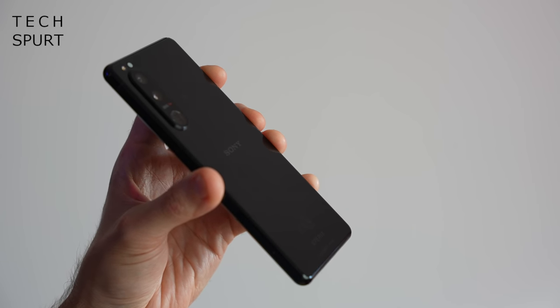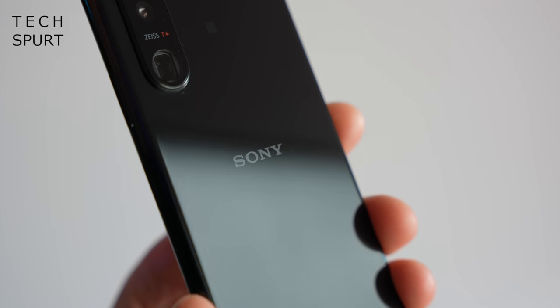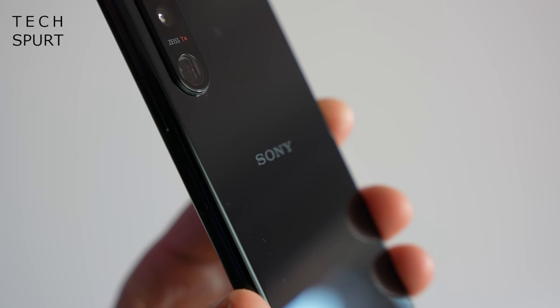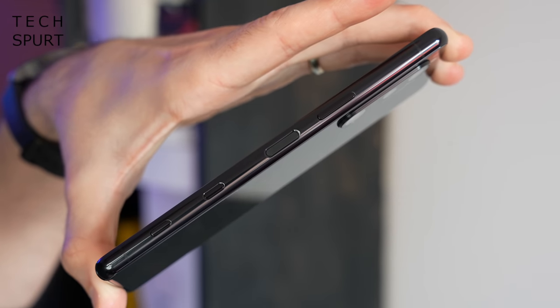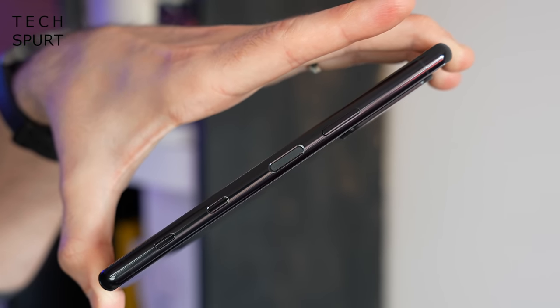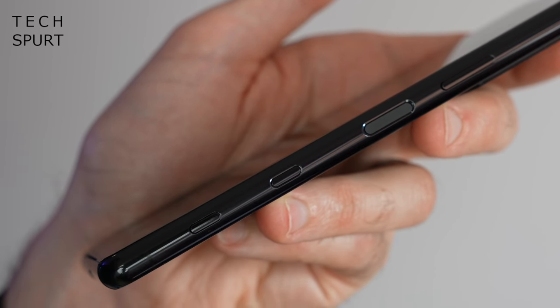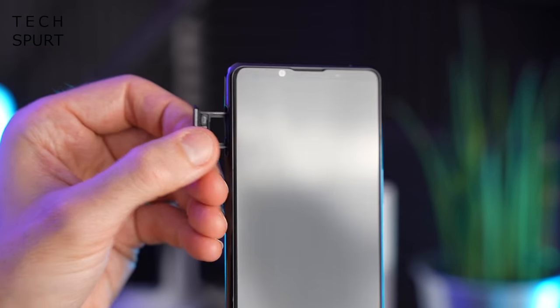It's a very tall sleek design — this is the black model, but you can also grab the Xperia 5 Mark III in green or pink. The Xperia 5 Mark III is IP68 water and dust resistant. Over on the right side things are rather busy: you've got the edge-mounted fingerprint sensor, a volume rocker, a dedicated Google Assistant button, and a shutter button for the camera. On the left edge you've just got the pull-out SIM tray.